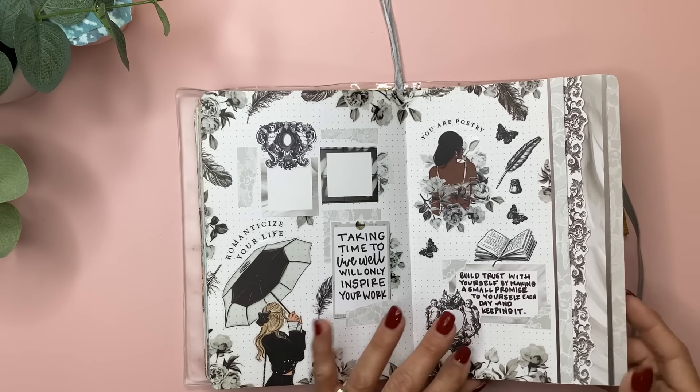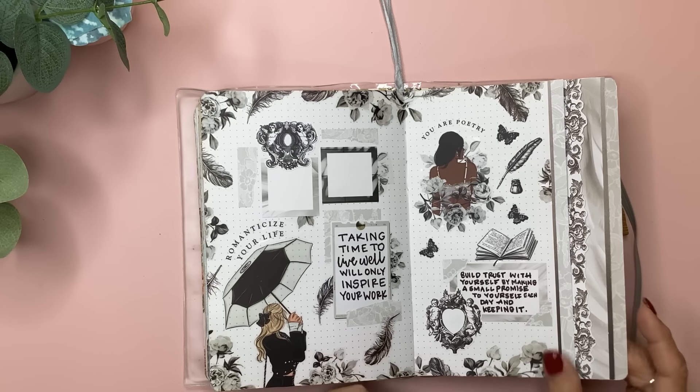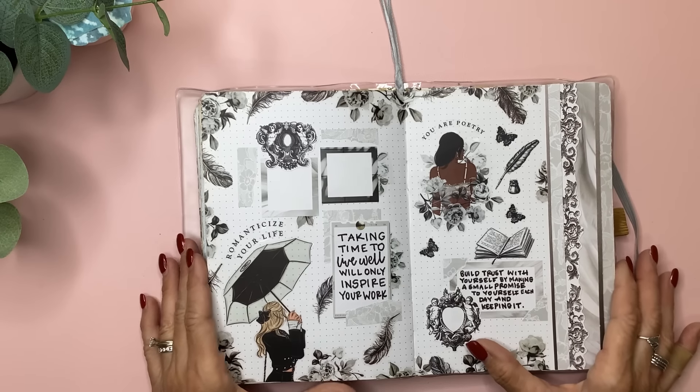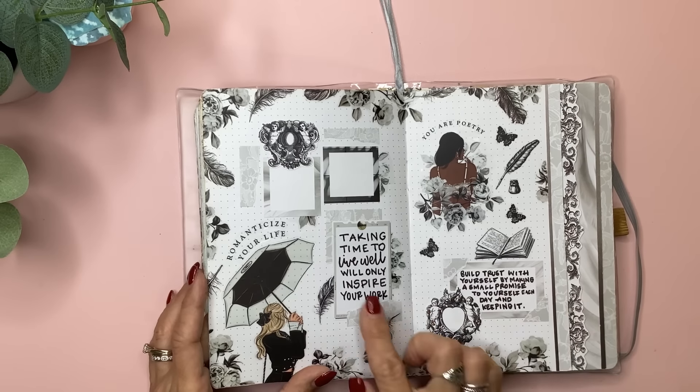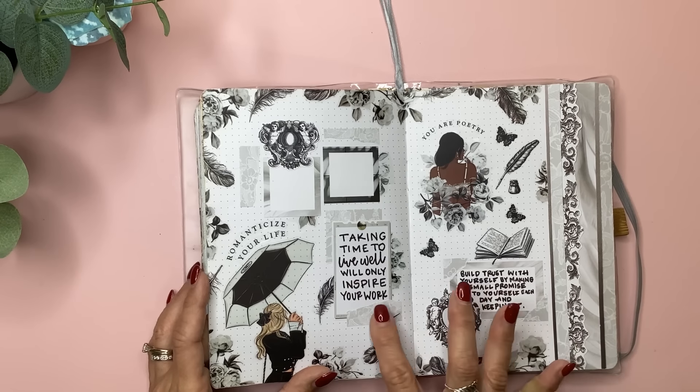It's from the Live in the Moment sticker book, which I love — it's so pretty and classy and feminine with the black and white roses. I put a couple of quotes here and just some of the torn stickers from that book. I think everything in here is from that book.